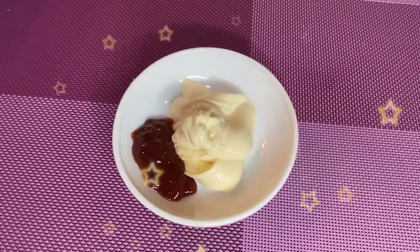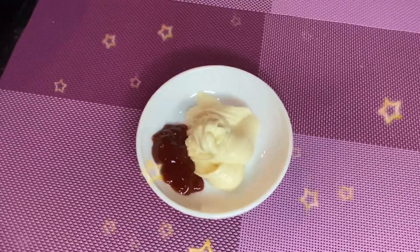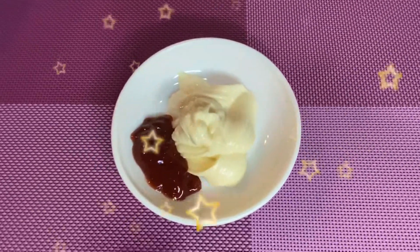And of course, let's not forget the dip, which is ketchup and mayo. Let's start mixing.